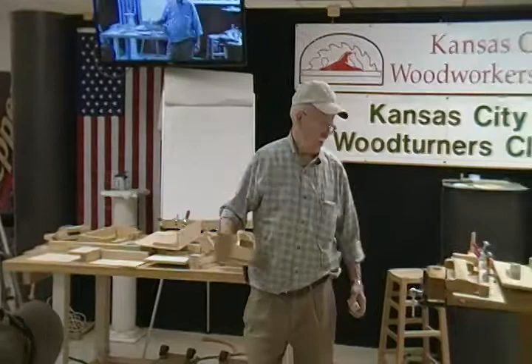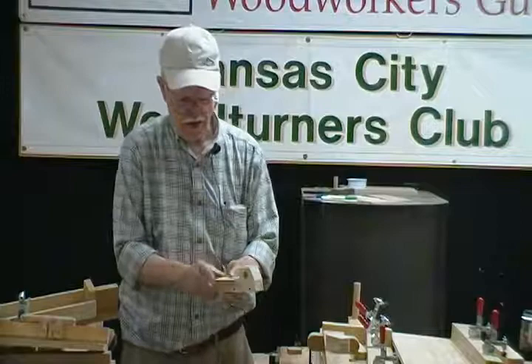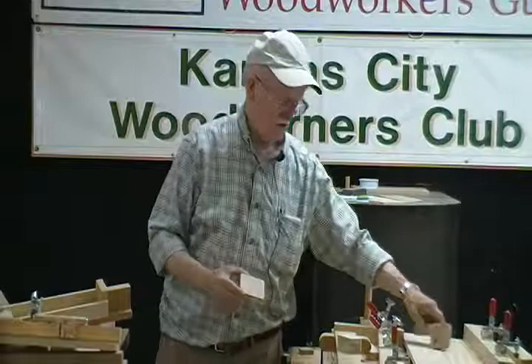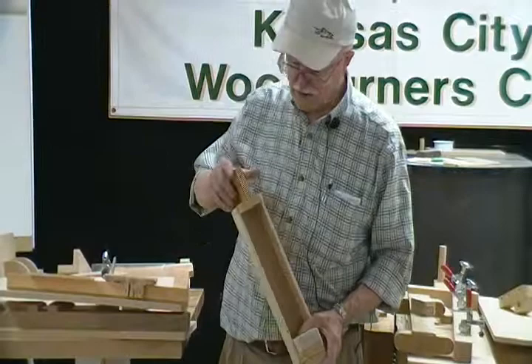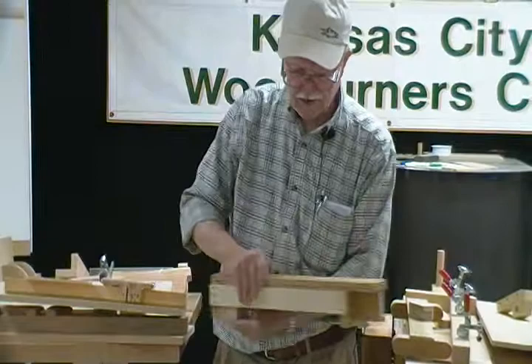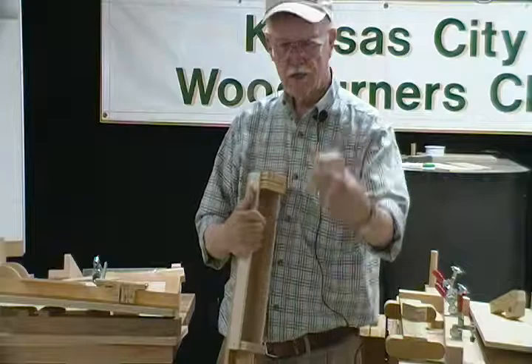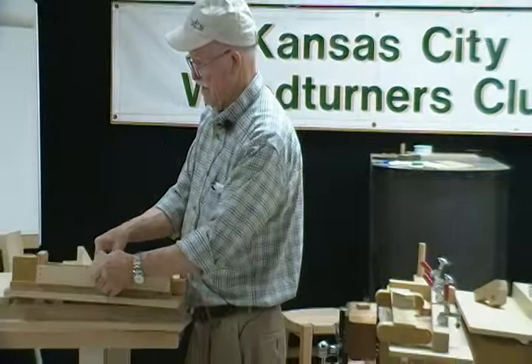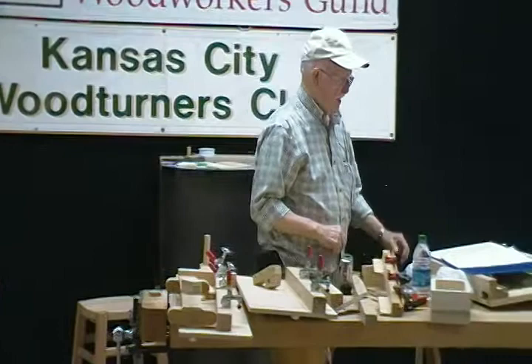We do exactly the same thing on the little truck beds. Part of the little truck is a little bed that fits right on here, and you notice the corners of these are rounded off. Rather than going to the sander and individually rounding each one off, you can stack 20 or 25 of them, clamp them down with a T-nut, and run this down the router on one side, then the other side. You can round over a whole bunch at one time. That's a profile routing jig for toy trucks, and we have drilling jigs for the little train cars too.